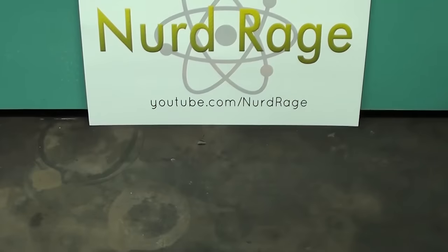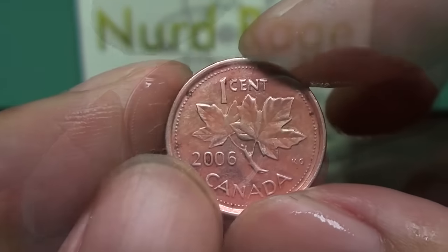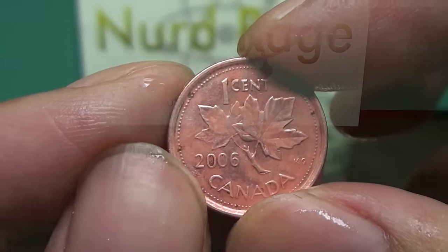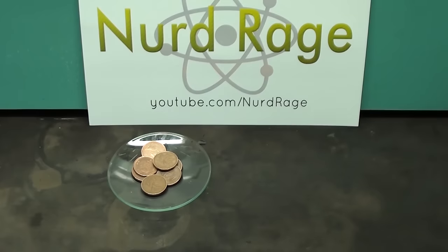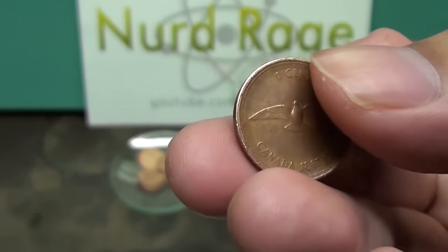Greetings fellow nerds. Once again time for some simple science. In this video we're going to do some kitchen chemistry of cleaning pennies. Here are some pennies and some household vinegar. As you can see these pennies are very tarnished and dull.